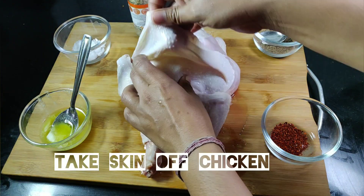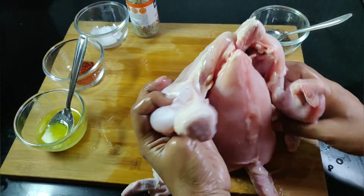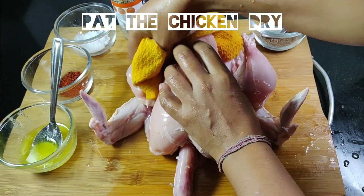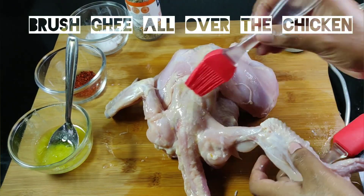For this, we would need a whole chicken. Take the skin off the chicken. Pat it dry with a clean towel. Brush with some ghee generously all over the chicken.